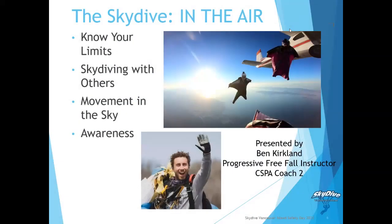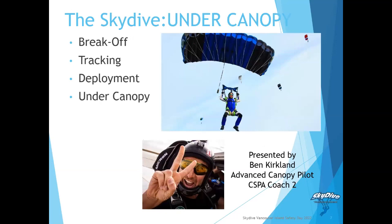The next portion is going to be shared by Ben Kirkland. For those of you who don't know him, he is a full-time instructor at our drop zone. He is a recent graduate of the AFF program, a CSPA coach, a tandem instructor, and one badass skydiver — not only in the air but on his landings too. He'll be talking about the portion in the air and as well under canopy.